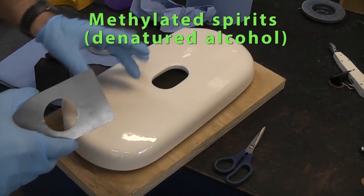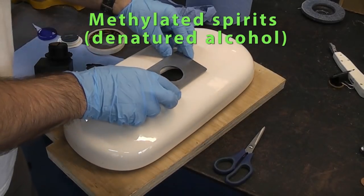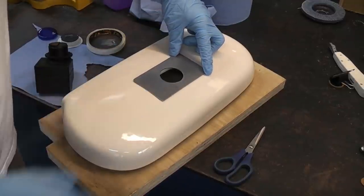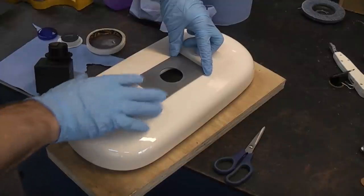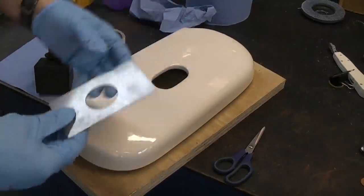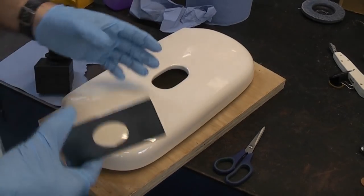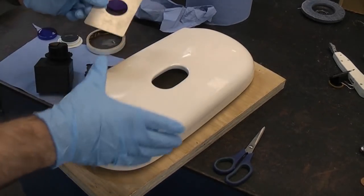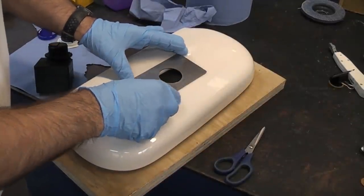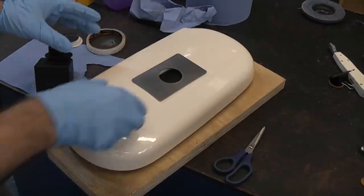I've just cleaned the cistern lid with some methylated spirits so it is now going to fit on there like that. The top of the lid isn't completely flat, but for what it is I'm not actually going to go to the trouble of trying to bend that because I don't want to ruin it. This toilet will actually be replaced in a few months time when I get around to it, so I'm not going to spend a massive amount of time on this.